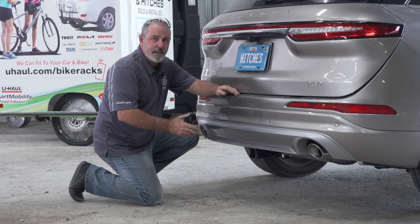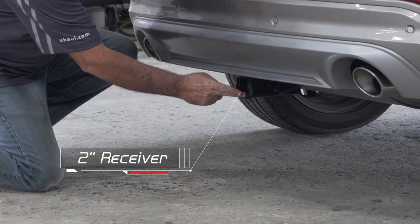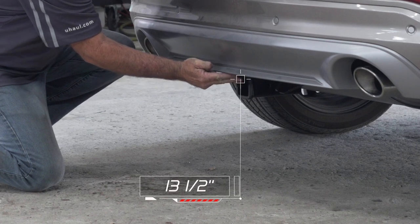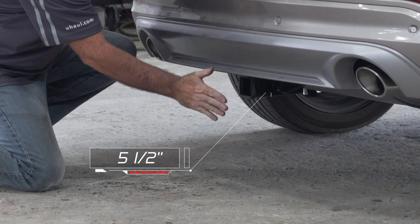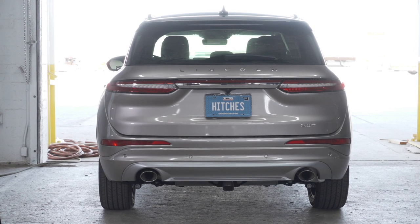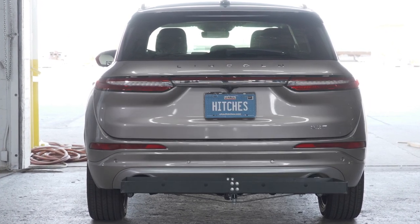Now that we have the vehicle on level ground, here are some important measurements. This is a two-inch receiver. From the ground to the top of the inside of the receiver tube is 13 and a half inches. From the pinhole to the rear edge of the bumper is five and a half inches. That'll help you determine the length, rise, and drop for any hitch accessories such as a bike rack or cargo carrier.